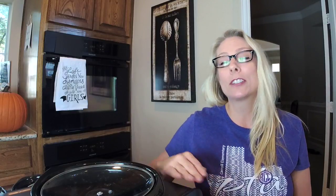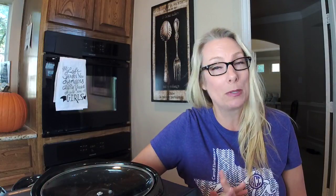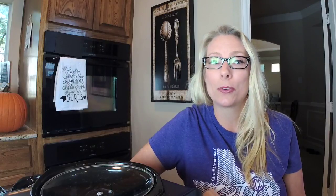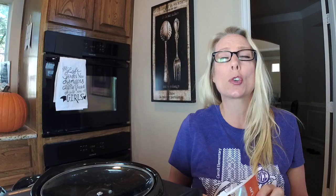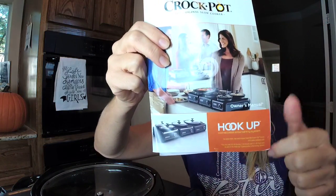If you love to cook and you're gearing up to cook for the holidays — which I know you are because you wouldn't be here if you didn't — and you have friends who love it, go ahead and share this out because right now there's a big sale going on and your friends are going to want to know this too. So, these Crock Pot Hookups.